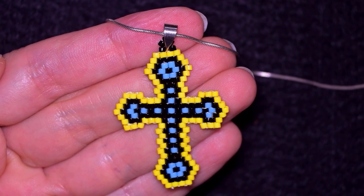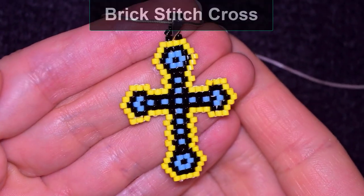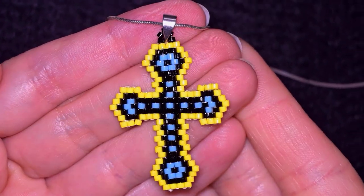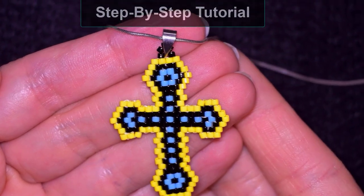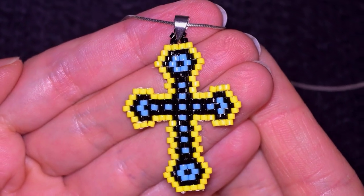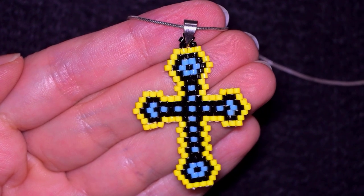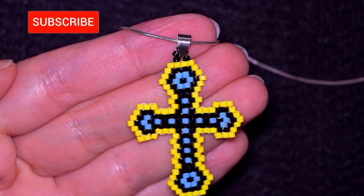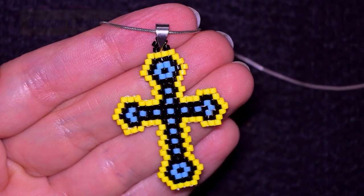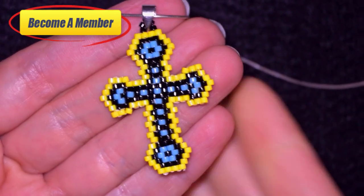Hi there! Easter is coming, that is why I'm coming with an Easter tutorial for a cross. It is done with delica beads and with the brick stitch. I'm showing it really easy and step by step, and I'm providing you with a free pattern. This is a beginner-friendly tutorial. If you haven't worked with brick stitch, I'm explaining it from the beginning. If you're new here, consider subscribing with the bell, check description for useful resources and link to the membership option.